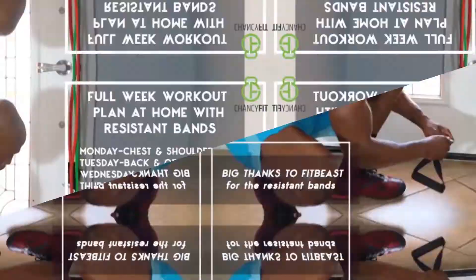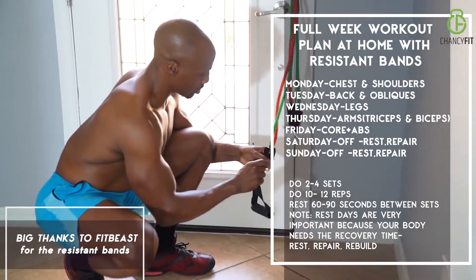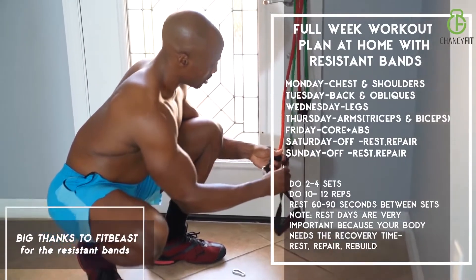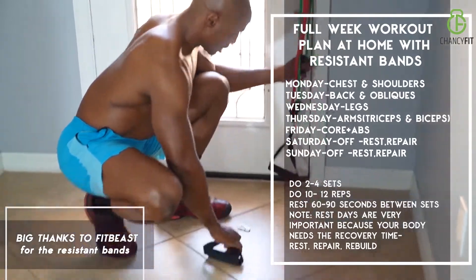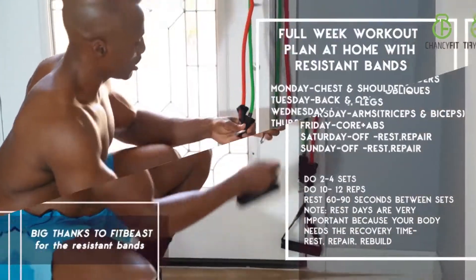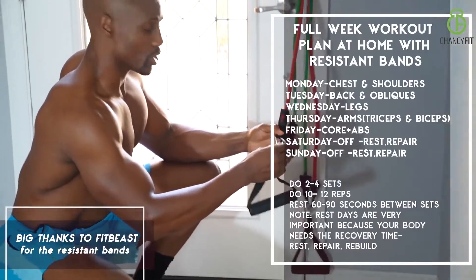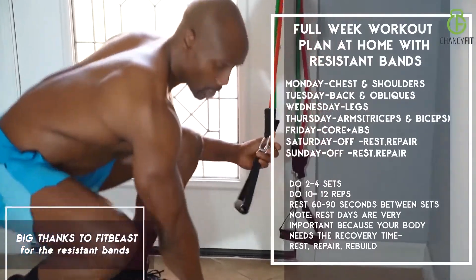Let's get set up and rock and roll with this full body workout plan and workout schedule.